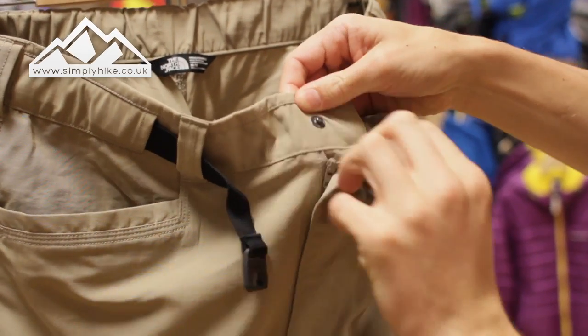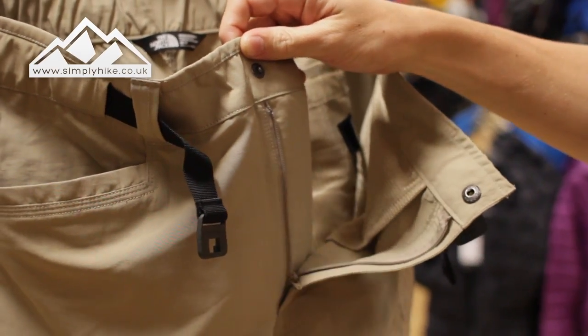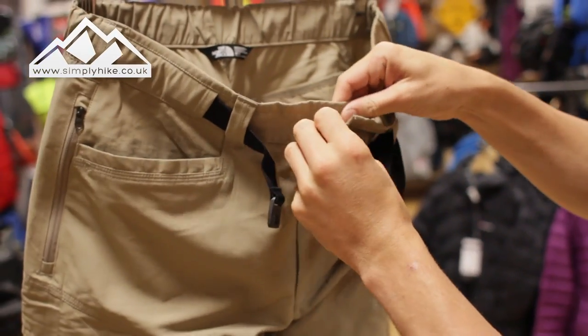On the front here you've got your traditional popper as well as a wide open flap and an additional zip on there. Nice and easy glide system.